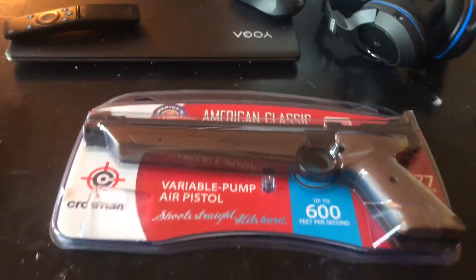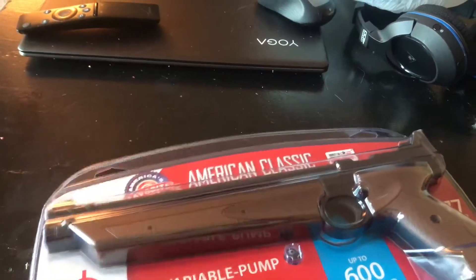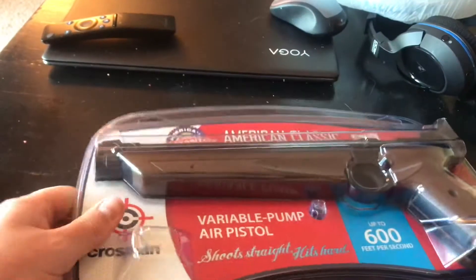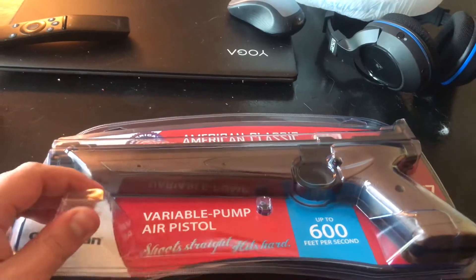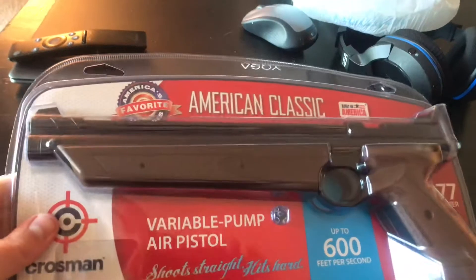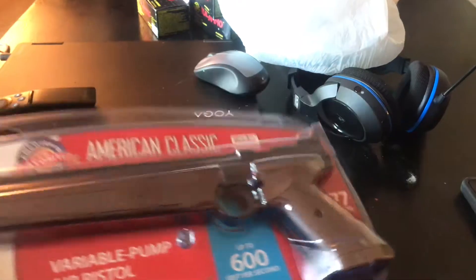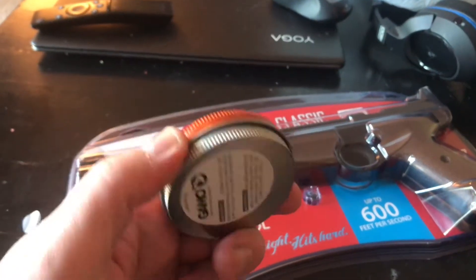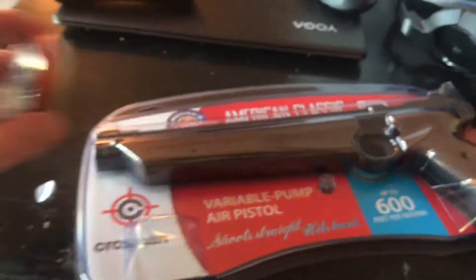They are great little plinkers for the backyard, or if you got a trap set up in your house. Just a great starter gun, good for killing varmints and rats. It's a .177 caliber pellet gun. I do have a few hunting pellets here — these are really high velocity and they'll do a lot of damage.